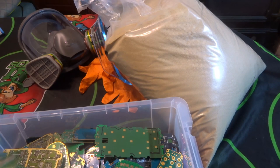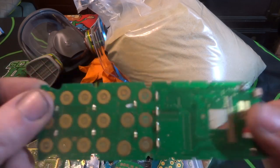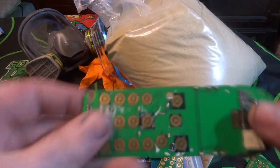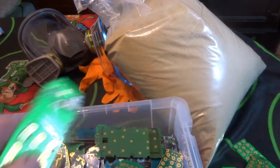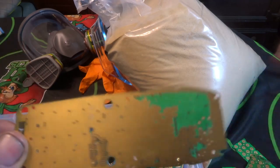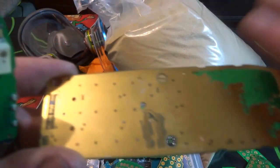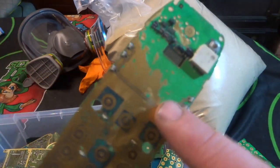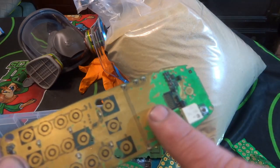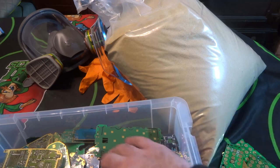I want to give you a comparison of what's going to happen in this video. This is what the board looked like first — similar to this with the green masks and a little bit of gold flashing. When I finished with it, this is what I was left with — gold all the way through in places that were gold-flashed or engineered gold. You can see where I was holding it, which is why that section wasn't removed.